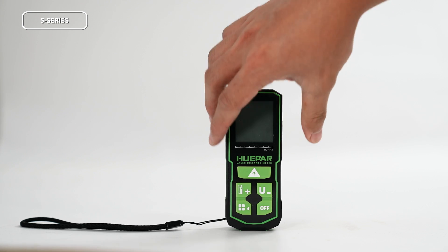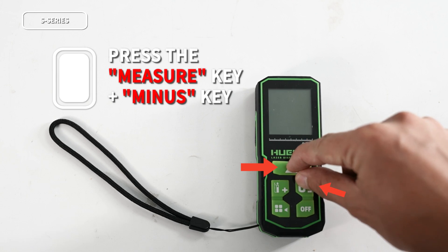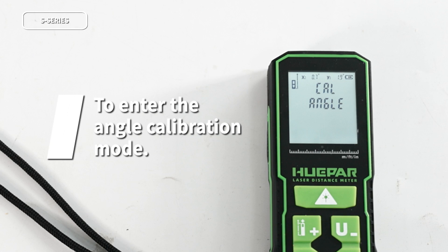First, in the power-off state, press and hold the measurement key and the minus key simultaneously. After hearing a beep sound from the buzzer, release your fingers. If the screen displays "cal angle", it indicates that the laser distance meter has entered the angle calibration mode.